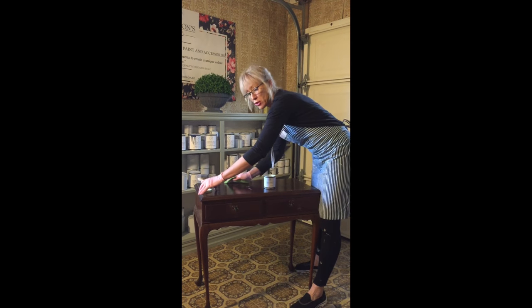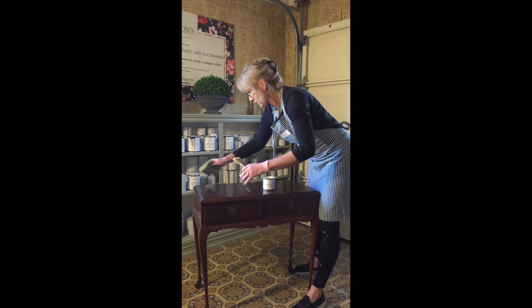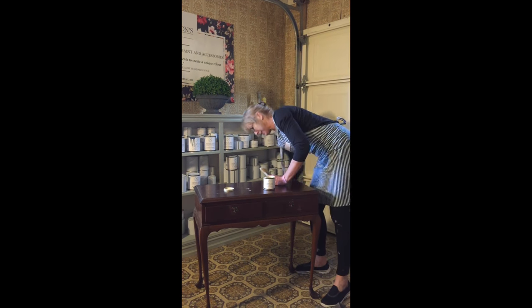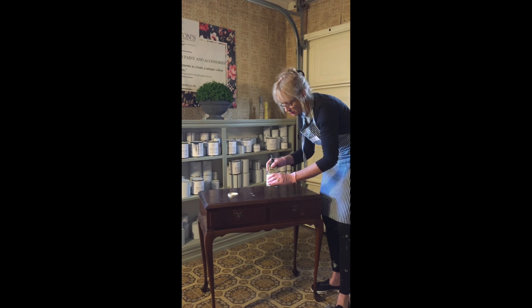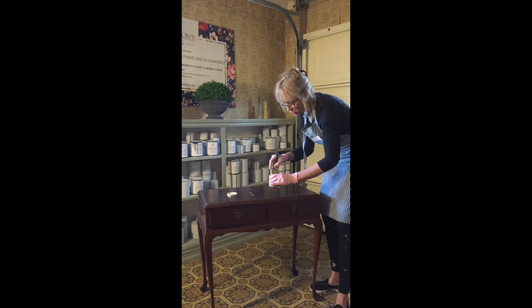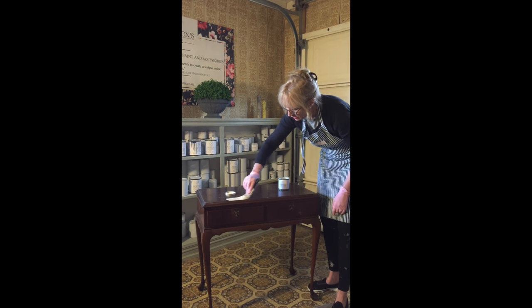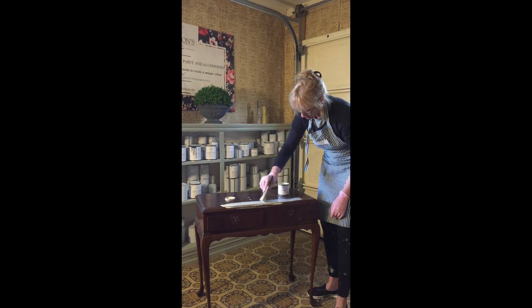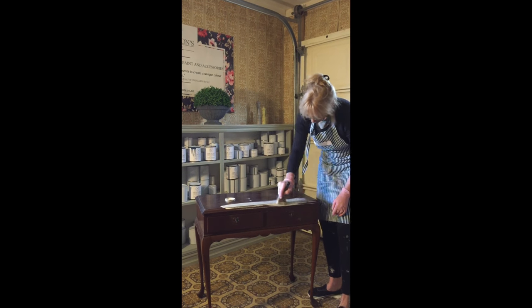I've got my paintbrush all ready to go — can't wait to get into it. That's basically all the preparation work done. I'll start painting. This is the Aged White; I've just given the tin a bit of a shake and got my trusty brush here. As you know, I've done no sanding — I'm just painting my first coat of Aged White straight on over.